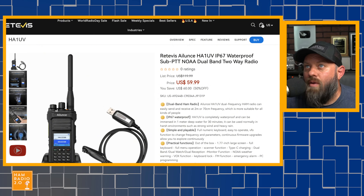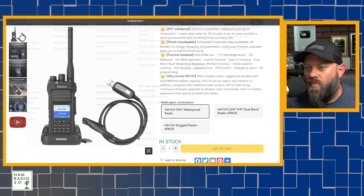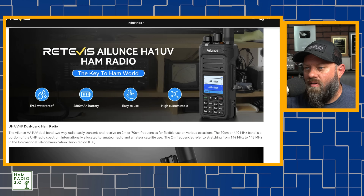The discount code on their own website is HA1UV10. For Amazon USA and Europe, it's HA1UV10A, and on eBay it's HA1UV10E. I will put links to everything along with the codes in the description below. You can see they're in stock right now.